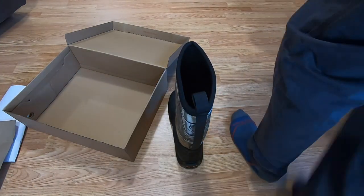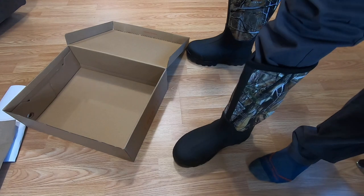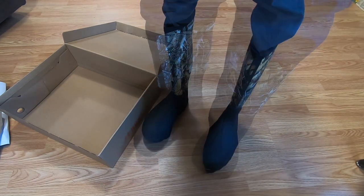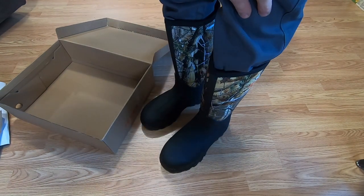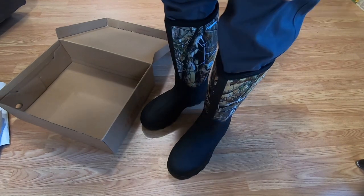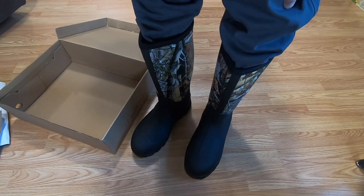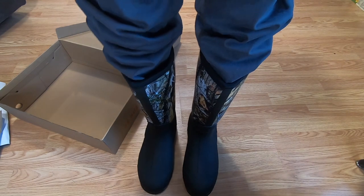I'm going to try these on — I just have a thin pair of wool socks on right now. Alright, so there's a lot of width in them, that's for sure. But I can already tell that with a heavier wool sock my toes are rubbing the front, and these are a size 12 when I'm naturally an 11 and a half. So if you're going to buy these, you might want to go a size bigger than you normally would.